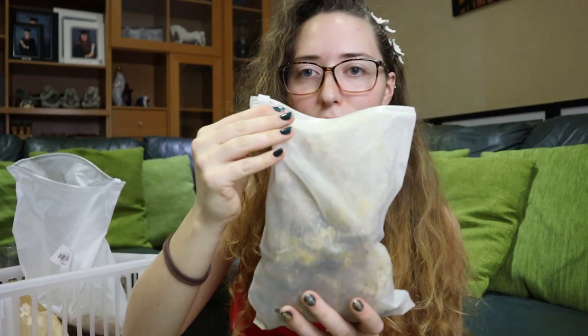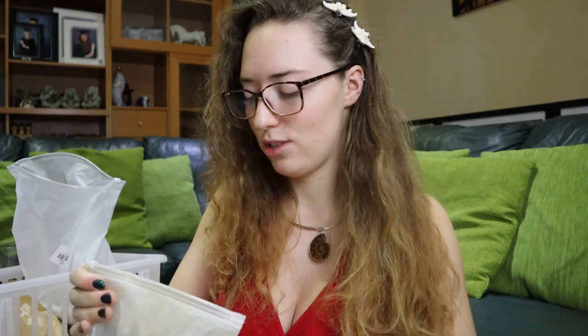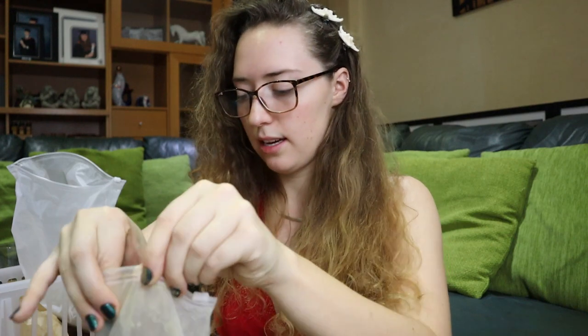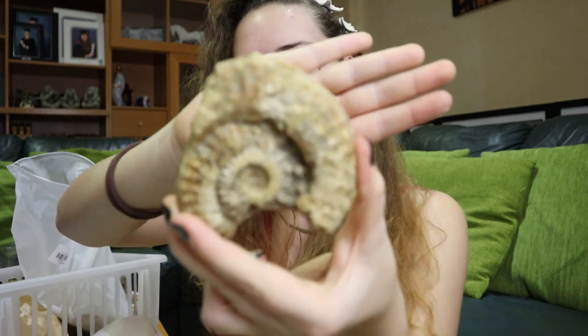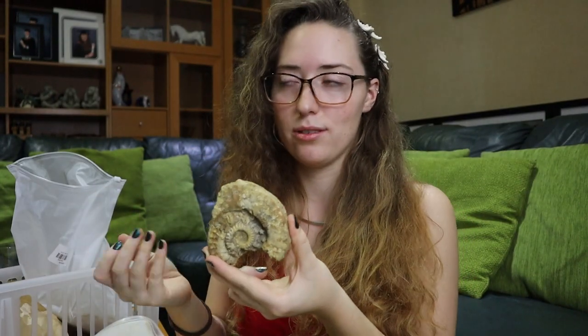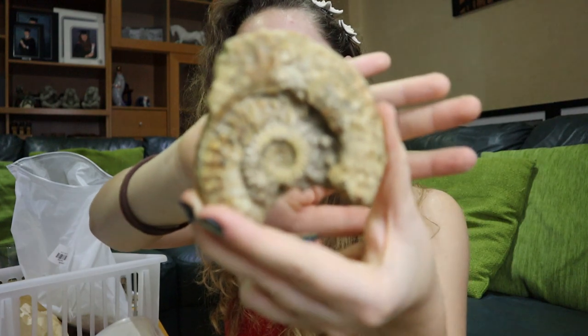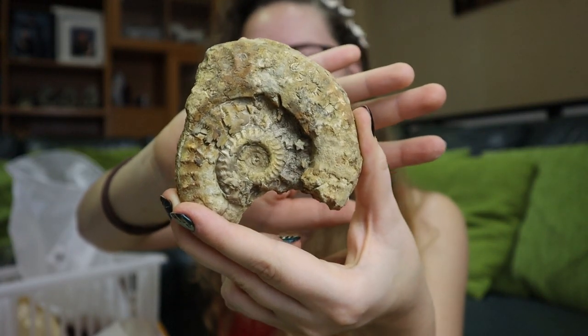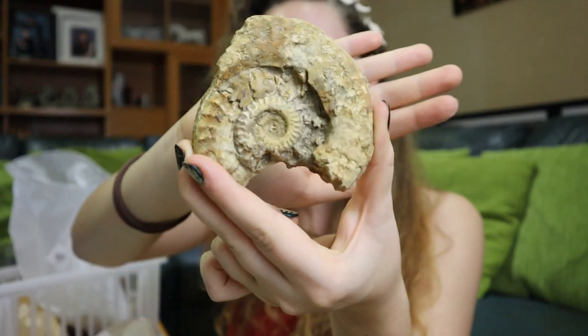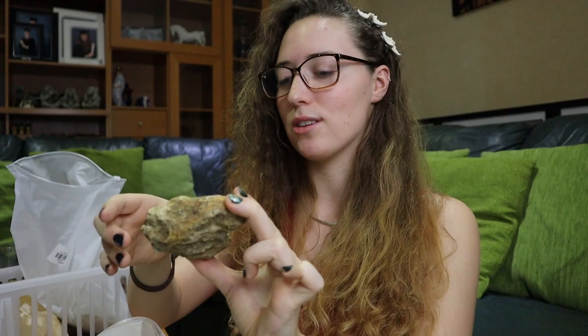So this bag of belemnites needs processing — jeez, this next one is quite heavy. I think I jammed a load of big pieces into a small bag. We have bits of ammonite here, they all need a good soak. I love ammonites where they're not quite perfect but you can see all their beauty still. You've got suture lines here, and there's been some post-depositional alteration which means it's been folded slightly, which is why it's cracking around here. I just love it when they've got so much detail.